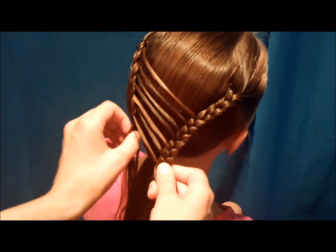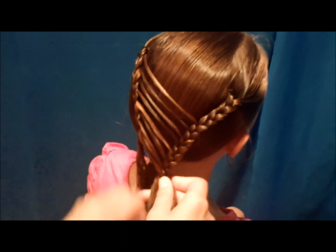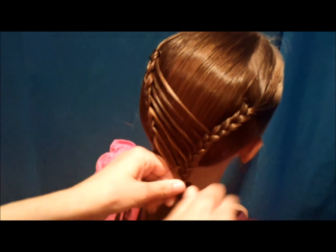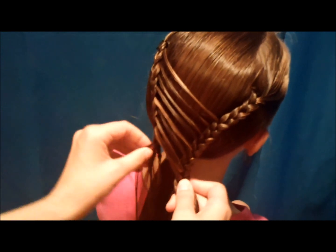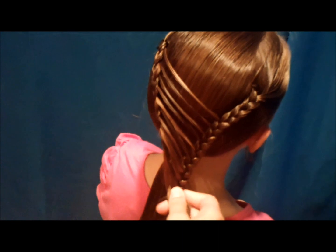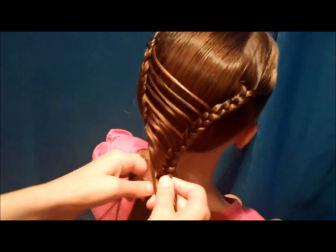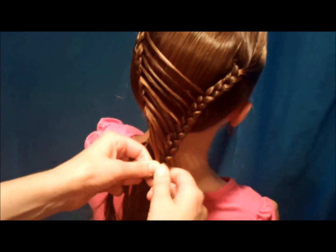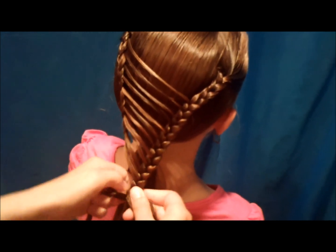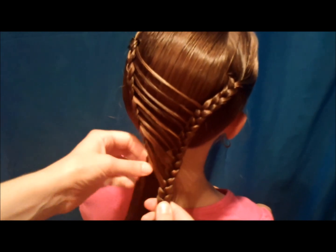Her hair is pretty smooth when it's wet, so I'm just using the water to smooth it down. Keep going until you run out of the strands from the other side — that was the last one there. I'm just going to braid this down a little bit further so it doesn't come unraveled while I'm adding it to the ponytail.